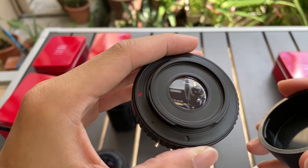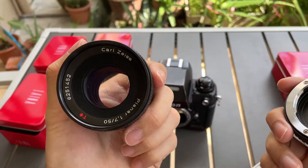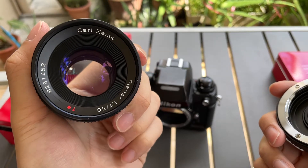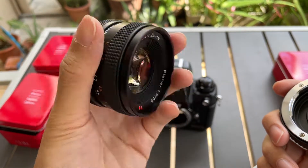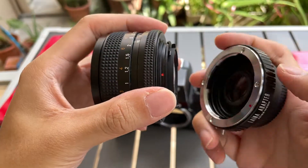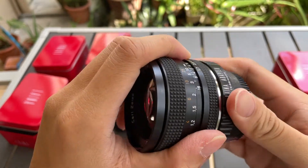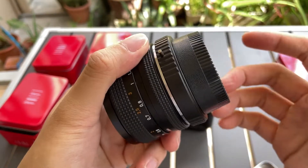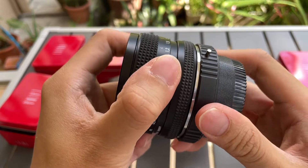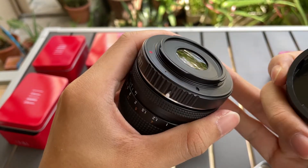I'm gonna show you a test mount. Here is a ZEISS lens — it's a CY mount. I'm gonna mount it onto the adapter now to show you. Red dot to red dot. It's now secure on the lens adapter. Now it's become a Nikon mount.